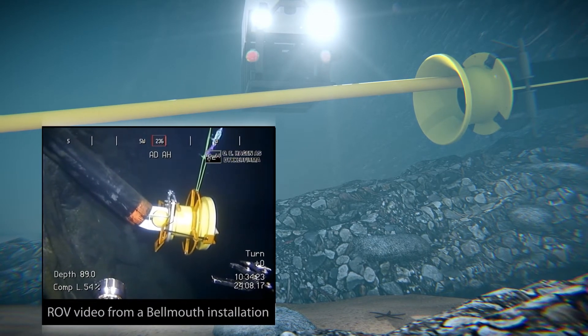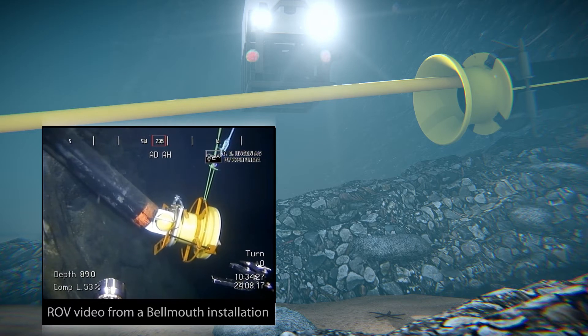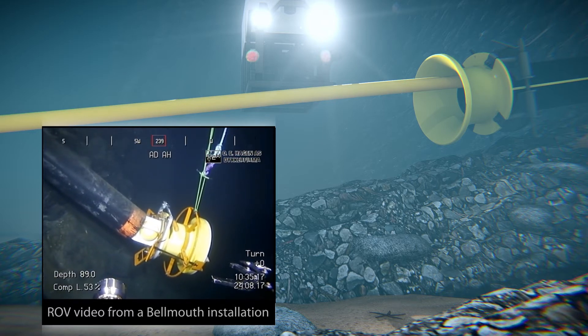To safely guide cables into tubes and microtunnels, Bein Engineering has developed and delivered a retrofit diver and ROV operable bellmouth.